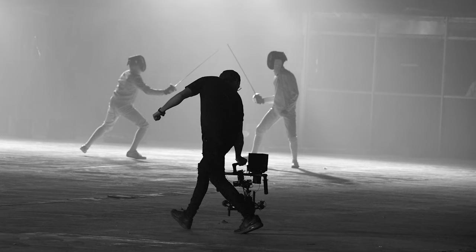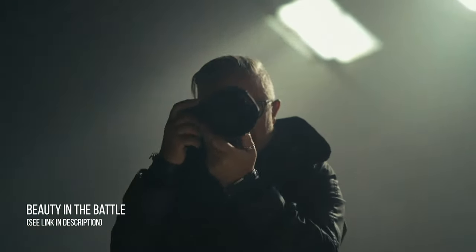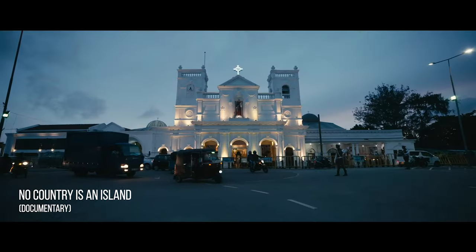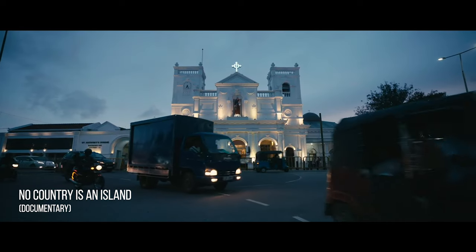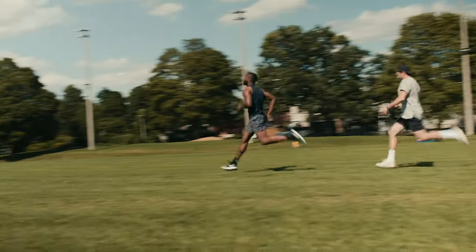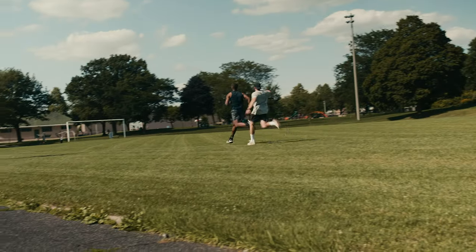I've never owned a gimbal before — I've just never really needed one. I've used them on commercial sets, like on Beauty and the Battle, and on our most recent documentary No Country is an Island, which you can watch the trailer for now. But I often find I like handheld filmmaking more. So I was really excited to use the AK4500 and put it through the paces to see if it's something I want to include in my filmmaking arsenal.